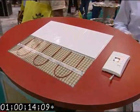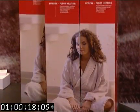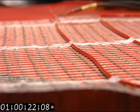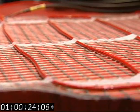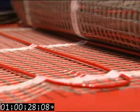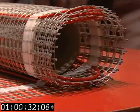Danfoss LX is a new self-adhesive radiant floor heating system that offers a new level of quality and installation ease. It's silent, comfortable, and energy efficient. It's easy to install since the heating cable comes pre-applied on a mat, which can be rolled out quickly on the subfloor or in a renovation on top of an existing floor.